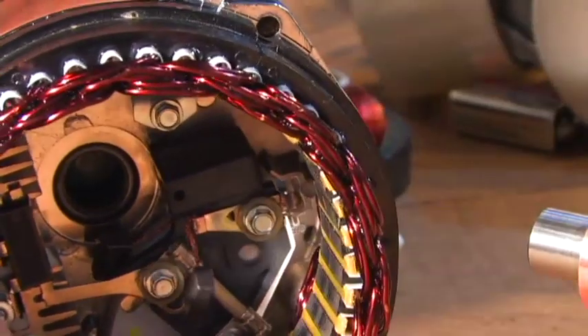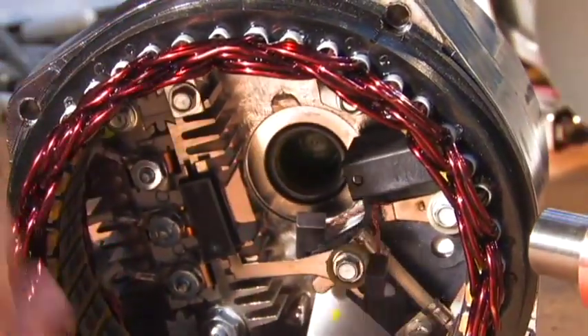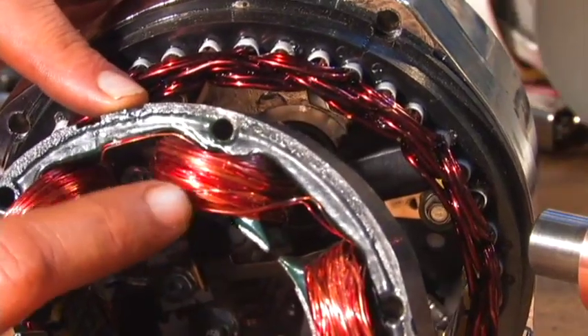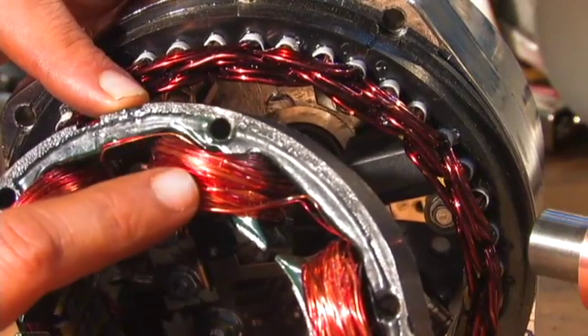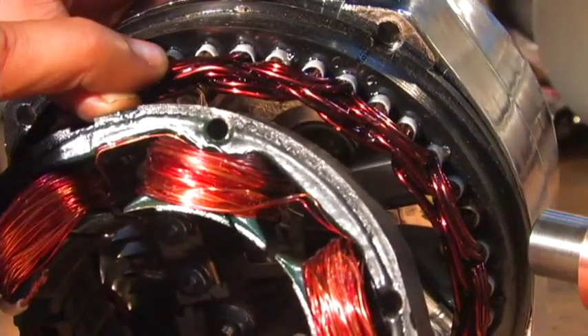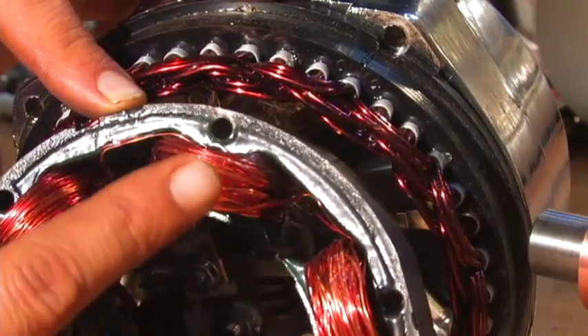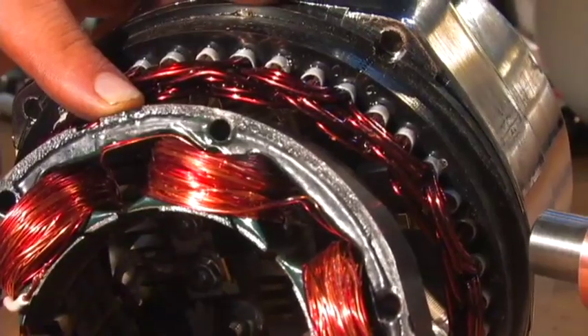Car alternators have very thick wiring, having the ability to produce a higher amperage. Compared to what we did in the previous video, this wiring is thinner. It would be able to handle a lower amperage, but there is more wire here. Thicker wire means less turns because it takes up more space. Thinner wire means you can put more turns around your stator, which increases your voltage at a lower speed, a lower RPM.